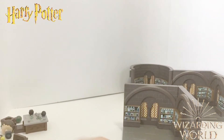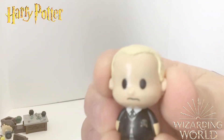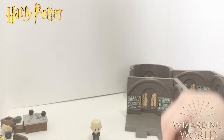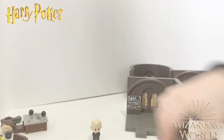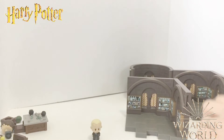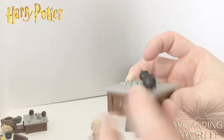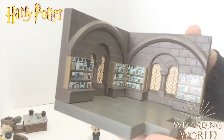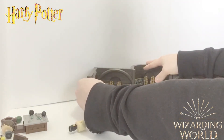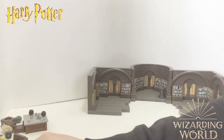Here is the Draco figure — super cute! Look at his little painted-on eyebrows. He comes with some potion bottles, two stools just like Neville's set, a desk with little cauldrons and beakers, and his portion of the classroom with more walls. We'll snap that on — now we just have to finish the floor portion.